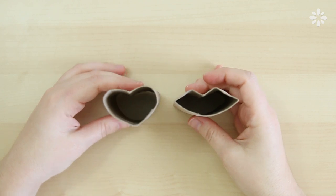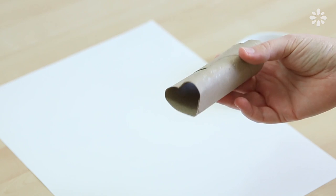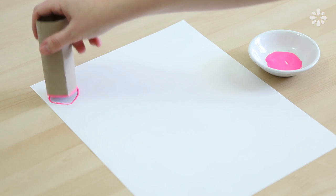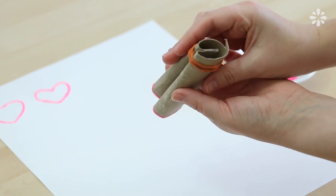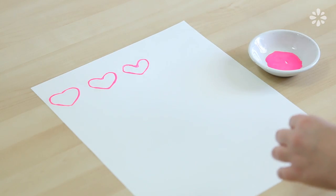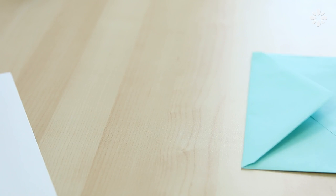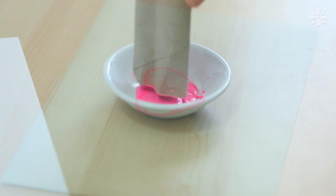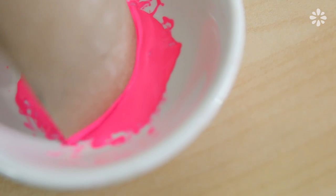Now to use these stamps, you can dip them into any paint you like. I'm using this neon pink acrylic paint. Just dip the end and start stamping. And if you want a more defined heart, you can use a rubber band, tape, or just squeeze the roll a little when you stamp. This is great for making a heart pattern, especially on handmade gift wrap, and it adds a nice touch on a card or envelope for your Valentine. You can then do the same process with the kiss shape stamp and try a combination, or just keep it simple like I did on this gift bag.